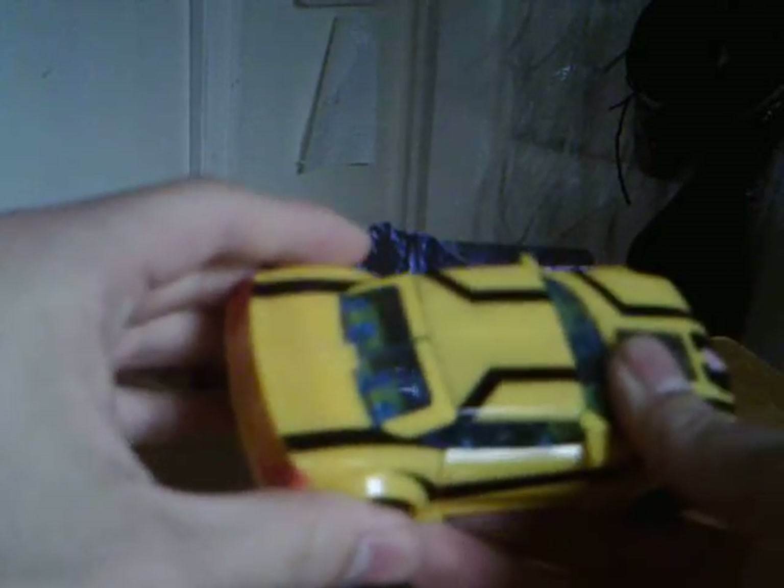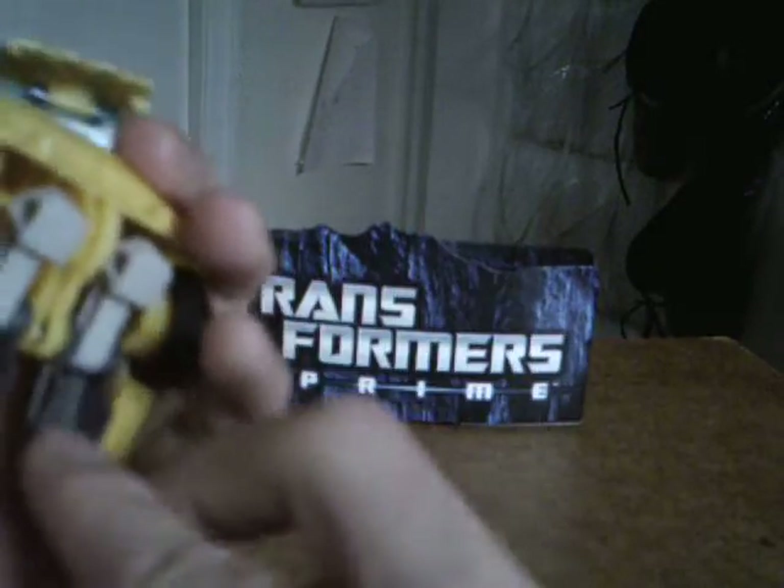To transform him — pretty crazy — what you're gonna do is you're gonna break apart the entire back section of the car, split the doors which takes the entire roof with it, and un-tab his shoulder pieces. Then let's do his legs — you're gonna fold his legs out like that, flip these down, and flip his feet out.